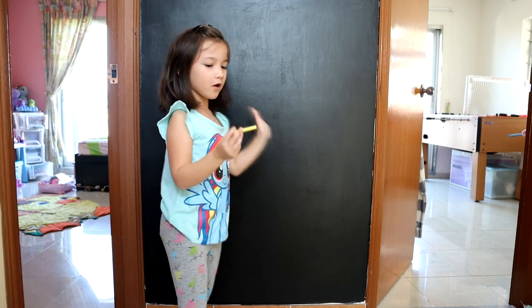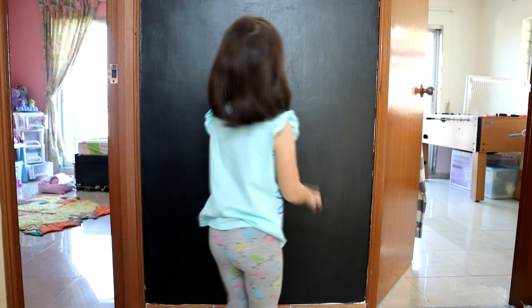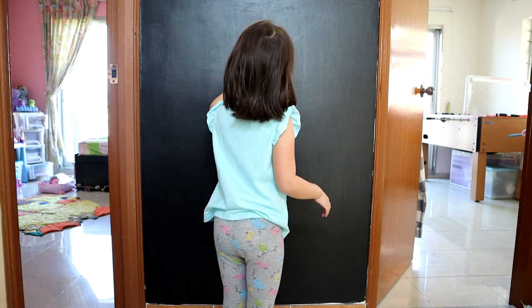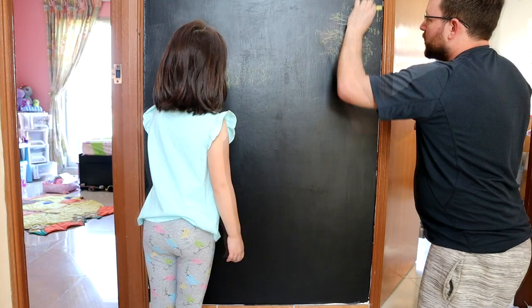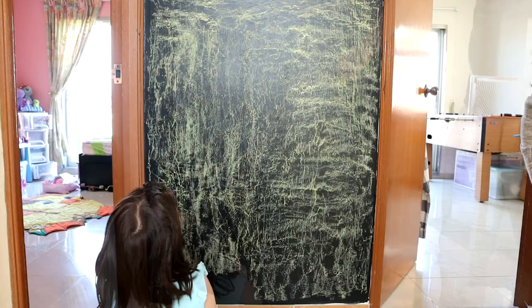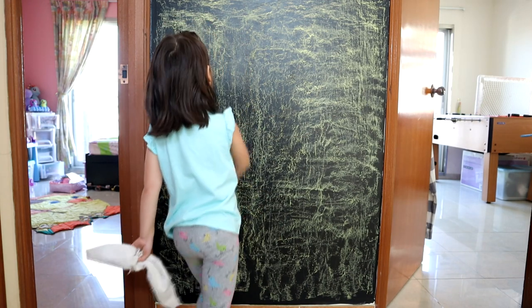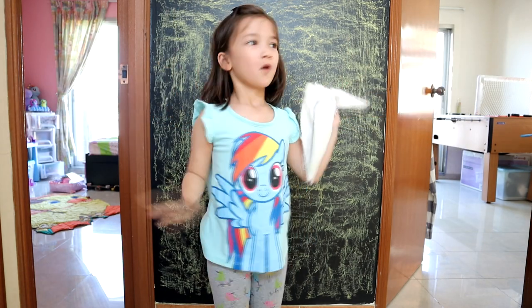Since it's all dry, we need to use chalk to lightly spread it over the wall. Now the whole chalkboard wall is full of chalk. We could wipe it out and start drawing beautiful pictures.